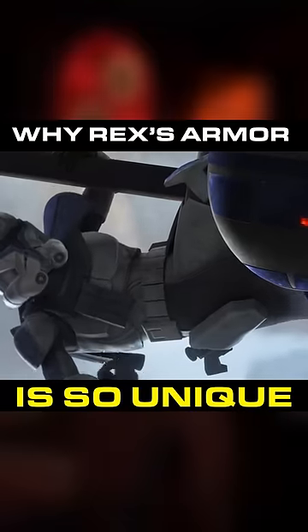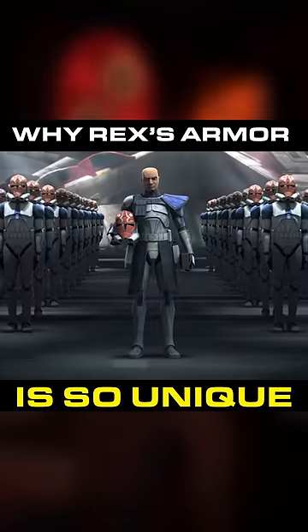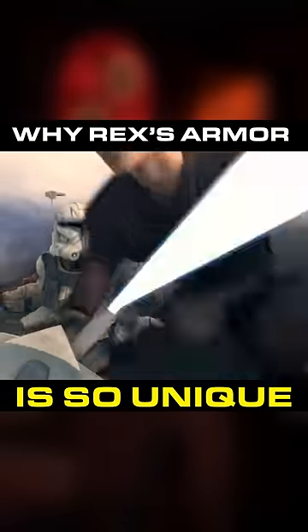Did you know Captain Rex has the most unique clone armor in all of Star Wars? Here's why. Early in the war, Rex had very ordinary armor, albeit with a pauldron and command skirt.